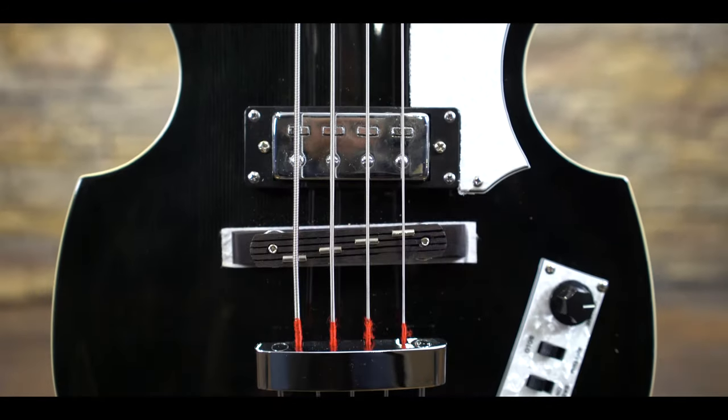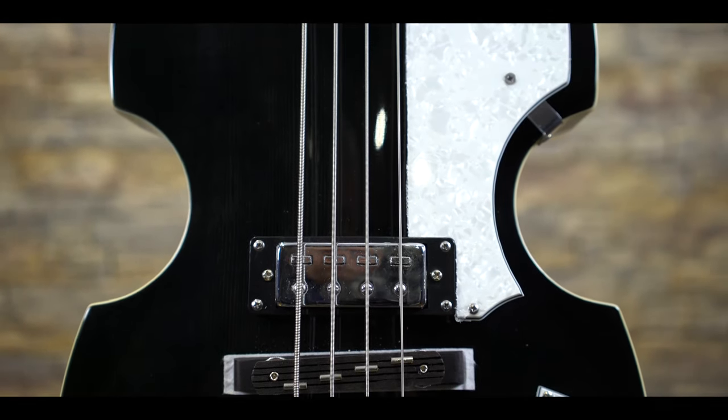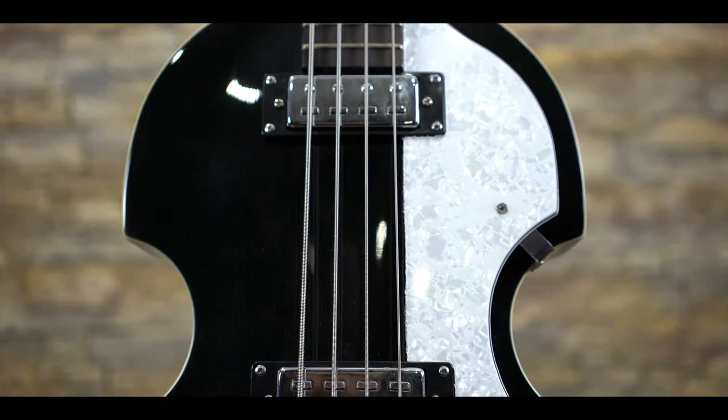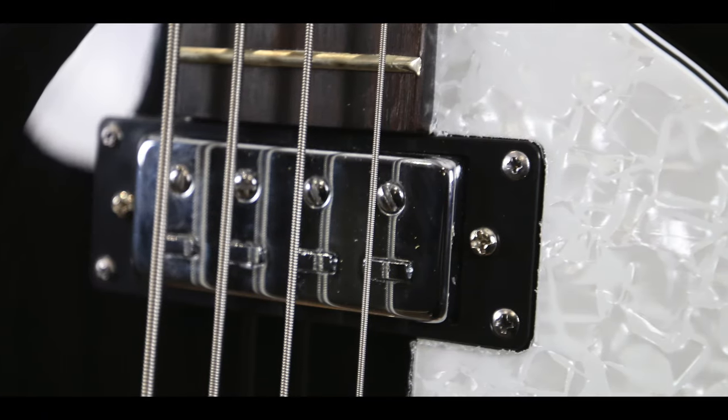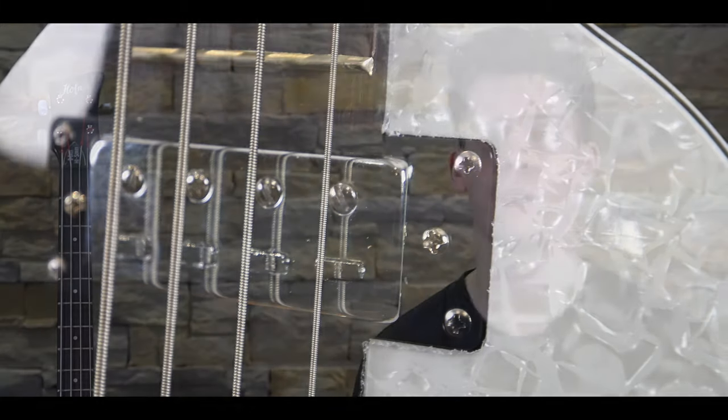The nickel pickups are very susceptible to scratches and tinny tones, which the roundwound strings do not help at all. The second thing to do, if you so wish, is to take a Phillips screwdriver and slightly raise the height of the front pickup so that it matches the height of the bridge pickup. Both pickups output at almost an identical level, so why the front pickup is so low is beyond me. Doing this makes a whole world of difference to your tone, making the bass fuller and rounder and not so weak in comparison.